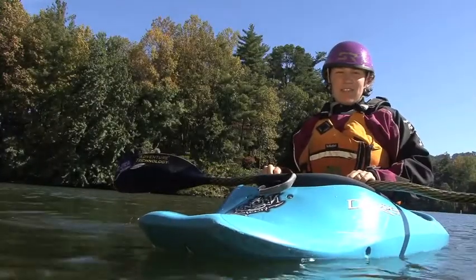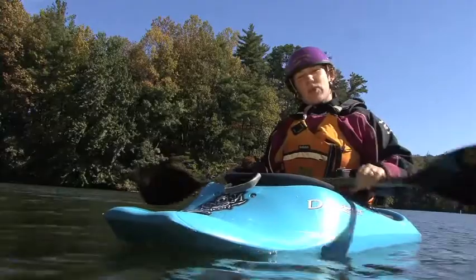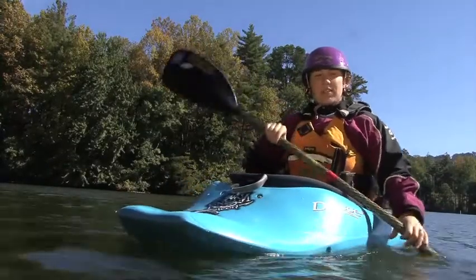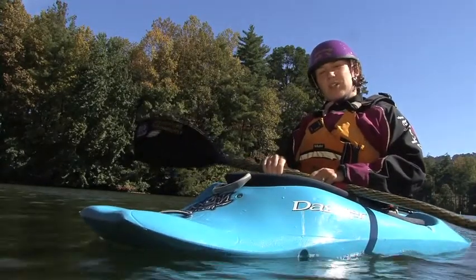My name is Anna Levesque and I run a small company called Girls at Play that teaches whitewater kayaking to women and inspires women to build more confidence through whitewater kayaking retreats, trips,